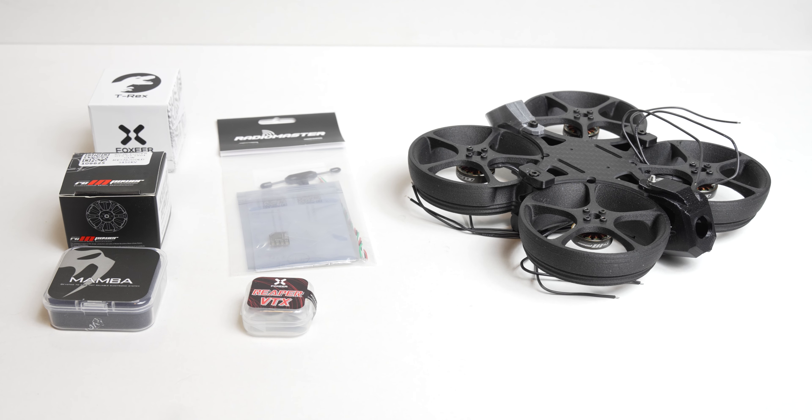Ladies and gentlemen, welcome to the DutchNZ channel. Thank you very much for tuning in. As you can tell, I have parts here for another quadcopter build, and this will hopefully turn out to be a 2.5 inch cine racer, whoop racer.